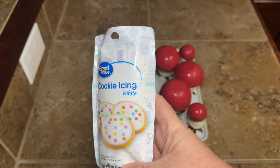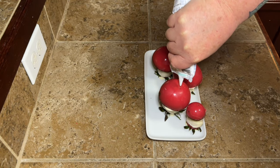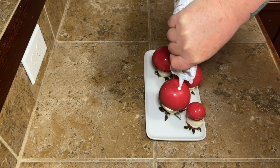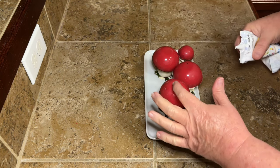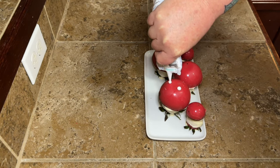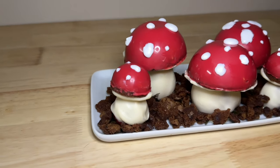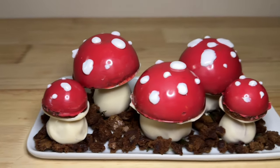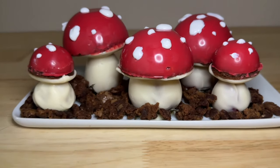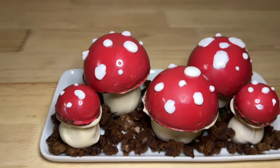Now our little mushrooms need some polka dots. I had this cookie icing — I've used it at Halloween and Christmas, I love this stuff, you can get it at Walmart. If you don't have it, you could take some of that white chocolate, let it cool down a little bit, put it in a piping bag, and pipe it on — either way works just the same. Once they're done, I crumbled up some extra brownies to make kind of like dirt around them. I think these turned out adorable — y'all need to try these because they're super simple!